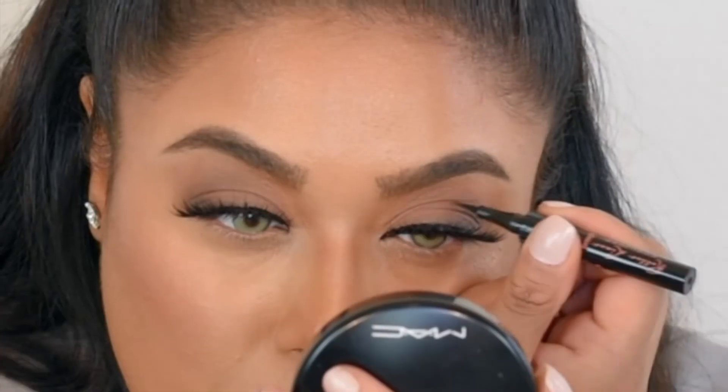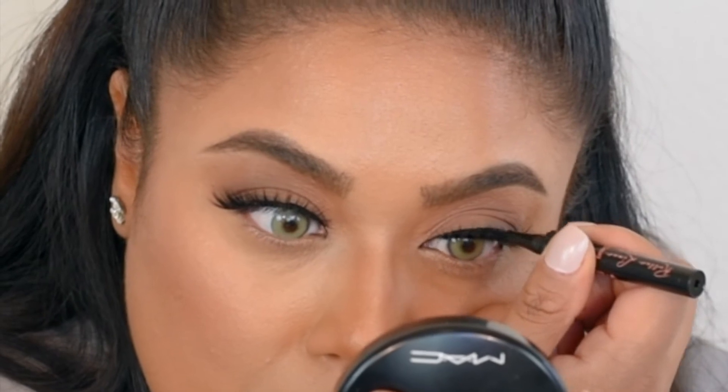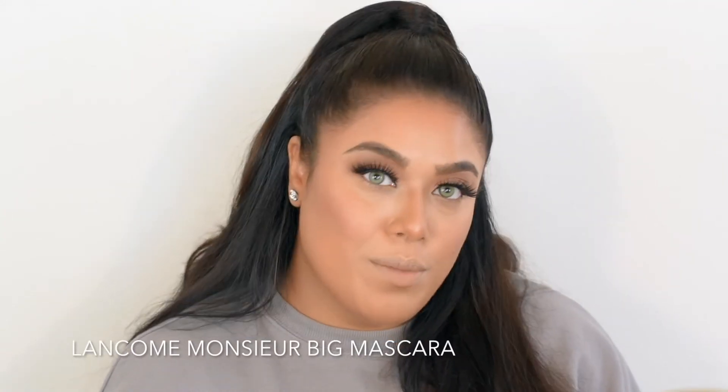Once your lash glue dries, I recommend going over it with some more eyeliner just to cover any glue or spots on the base of the lash. And once these dry, go ahead and do mascara. I'm going to use Lancome's Miss Big.